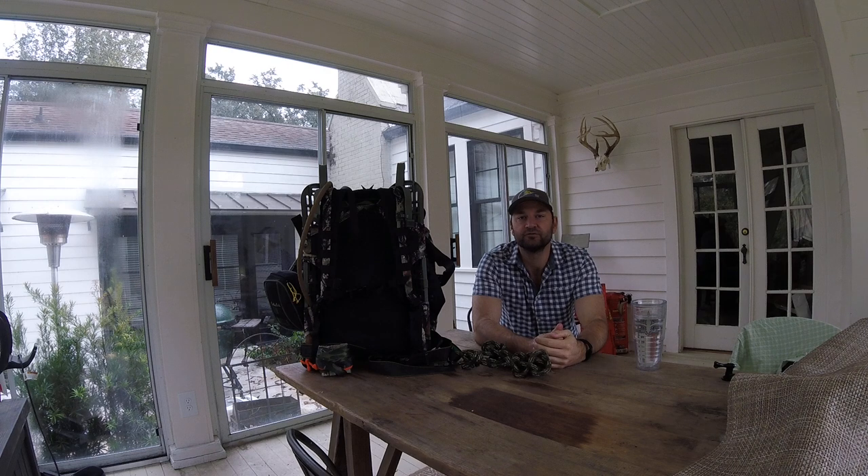Hey guys, Kyle R1945 from the saddlehunter.com forum. It's been a minute since I've done a video and I wanted to check back in. I've been posting a handful of videos on the JX3 Hybrid from JX3 Outdoors, Mr. John.